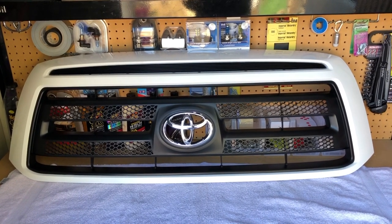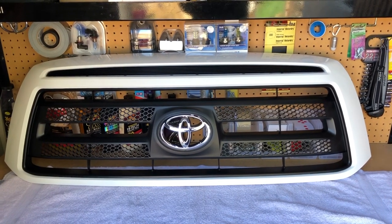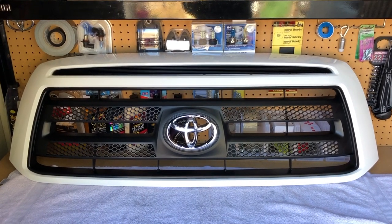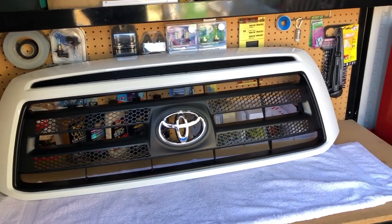The only problem is I see a big fat chrome Toyota emblem in the middle. We're getting rid of all the chrome on this entire truck, so that's not gonna work. I bought some Dupli-Color color match Super White 040 paint, and we're gonna take that emblem off, sand it down, clean it up, paint it, throw it back on, and then we'll throw the whole grille on.